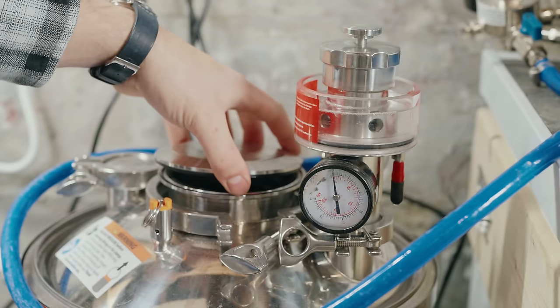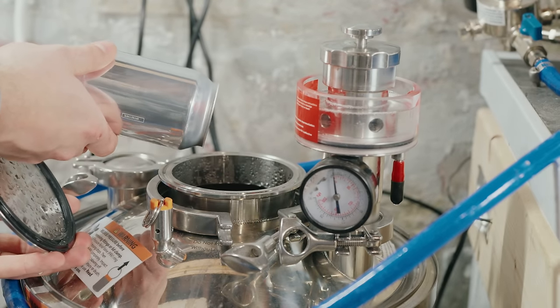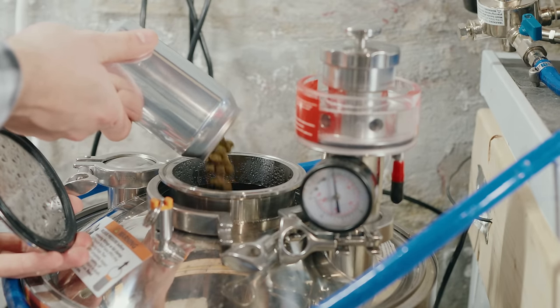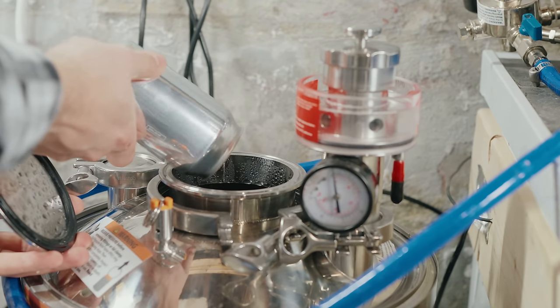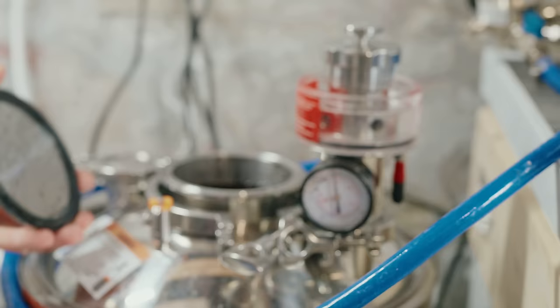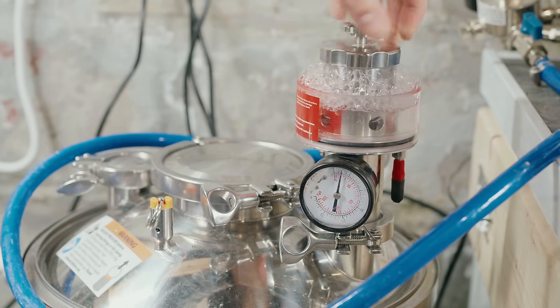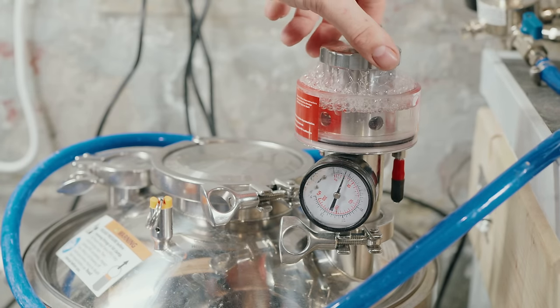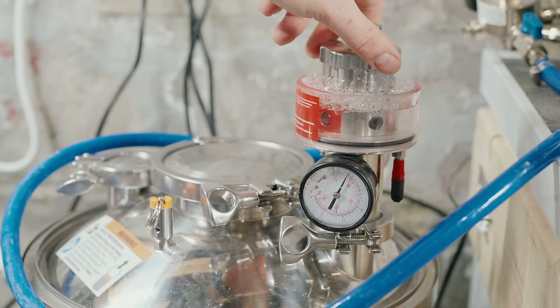To do this successfully, we need to flush the headspace with CO2, since active fermentation won't be pushing CO2 out. Using the second 1.5-inch tri-clamp port on the lid, we'll flush CO2 and purge the headspace, then add the dry hops directly into the beer. After that, we'll add a spunding valve set to 15 PSI. This controls fermentation pressure, starts carbonating the beer, and helps dissolve hop oils into the beer.